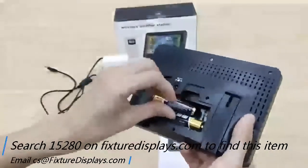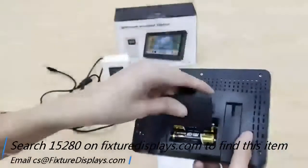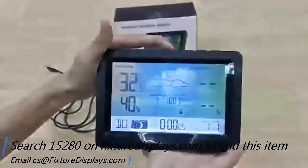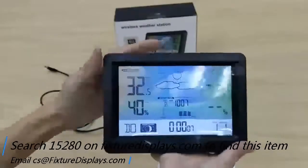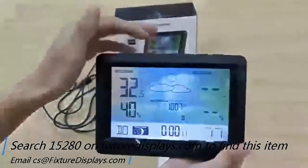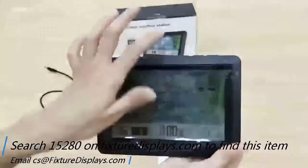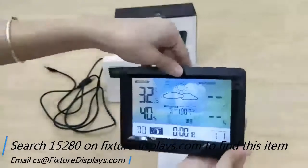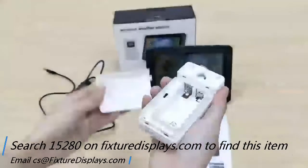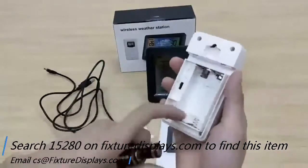For demo purposes, we're going to put in a couple of batteries to show you some of the basic display functions. The button on top gives you a backlight, and on top there are different buttons to change display units and set the time, etc. This receiver unit also takes two batteries.